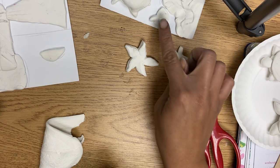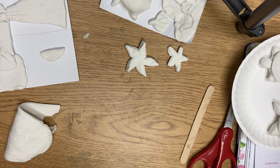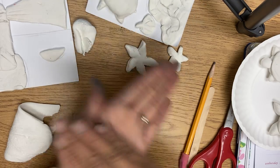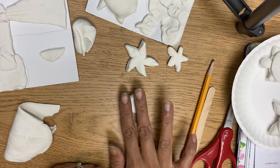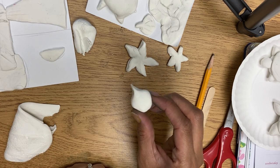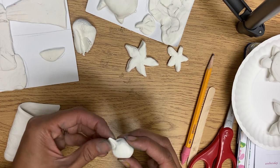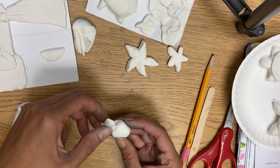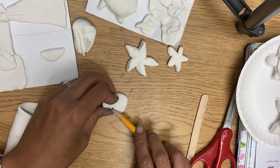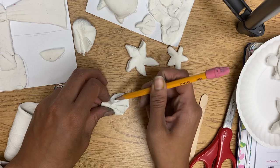The next one people ask about a lot is a shell. You can use tools — honestly just use a pencil for the grooves, or you can add them later when we do the painting. Start with a ball, squish it down to a cookie thickness, maybe a little thicker. Then go to the edge and pinch it — it'll look a little weird, but then pinch it the other way so it flattens out. Fold it and pinch so it's a little wider at the top. Then take a pencil and make lines going down like the grooves of the shell. You can also do this with a toothpick.